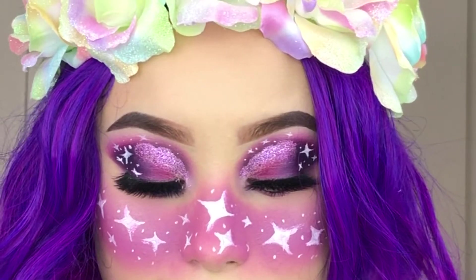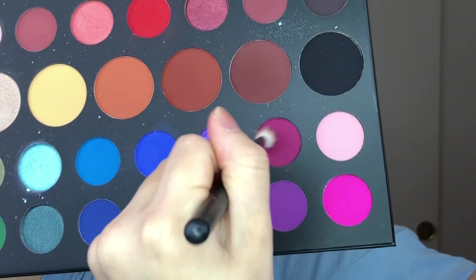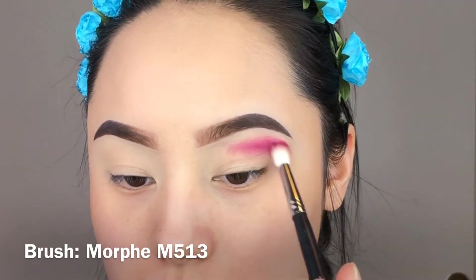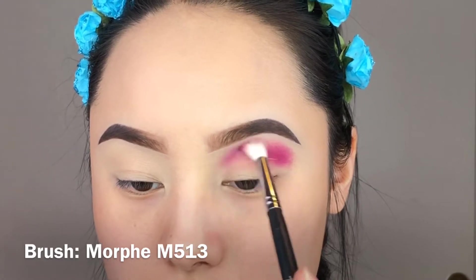Hey loves, welcome back to my channel. Today we're going to create this look as you guys see in the intro. We're going to start off using this palette, Unleash Your Inner Artist by James Charles.